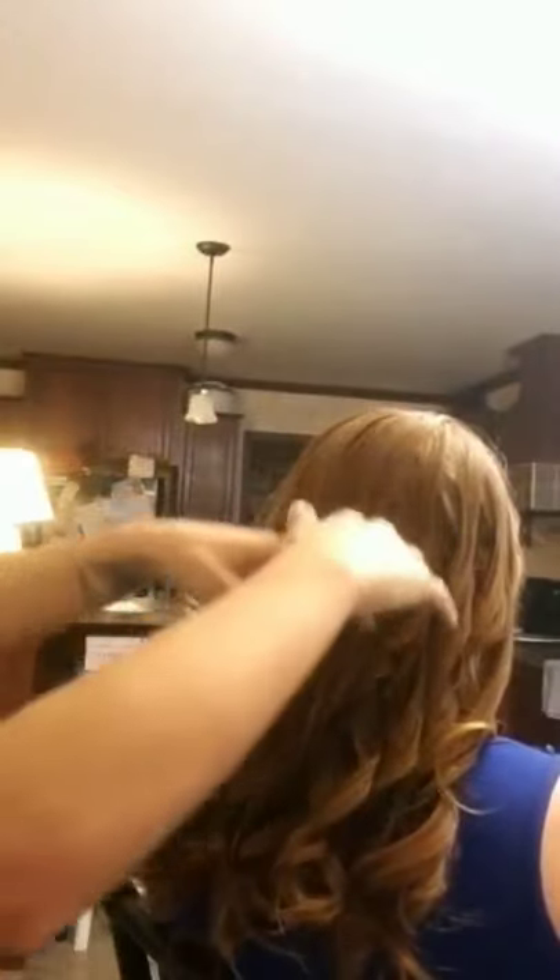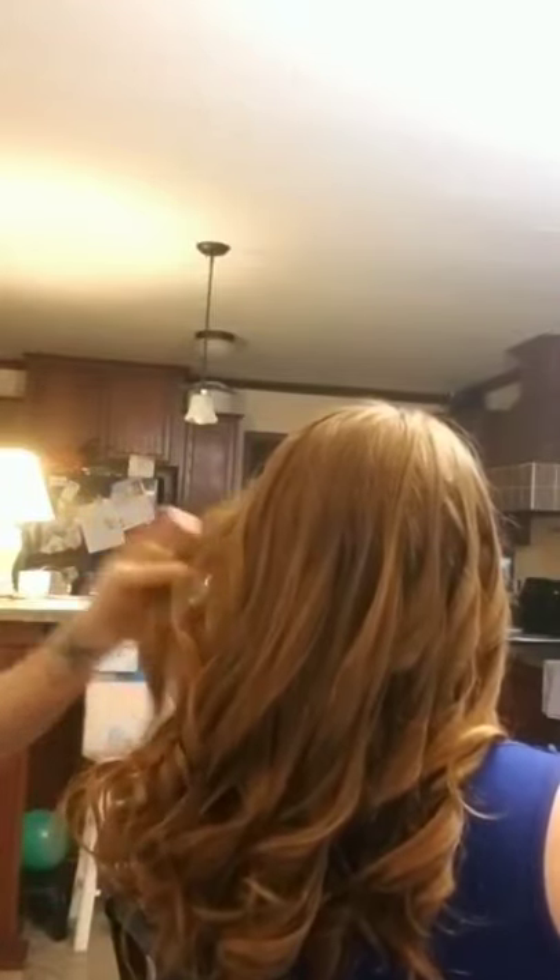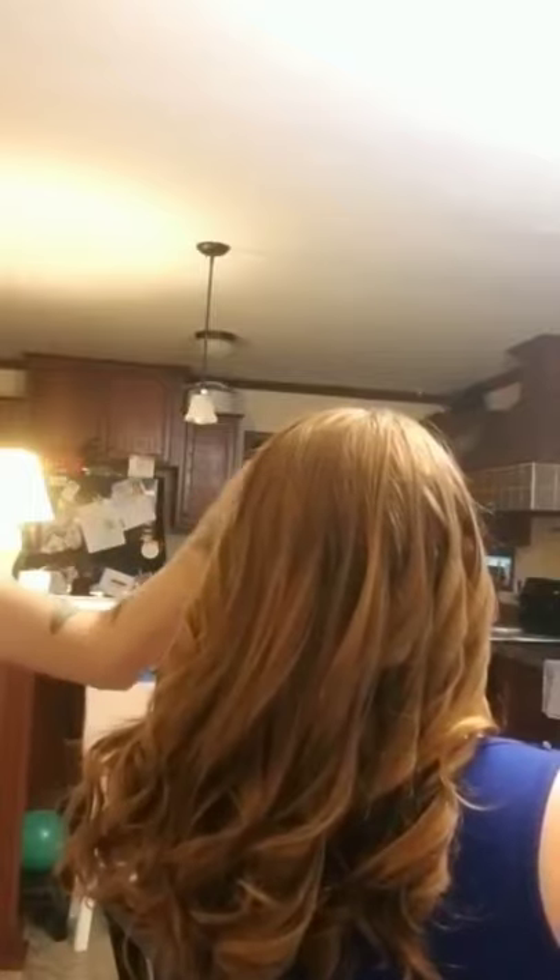I'm just going to take my fingers and gently pull them down through after I spray it. If you're going to use spray, I would do it after — or spray first and then put the product in after. That's a whole head of nice flat iron curls in under 15 minutes. And then you've got your nice end result. Bye-bye.